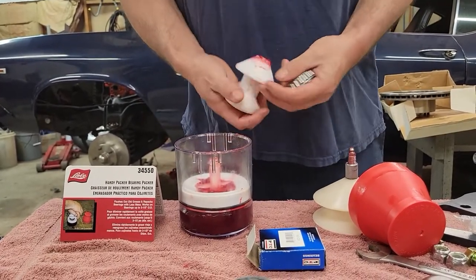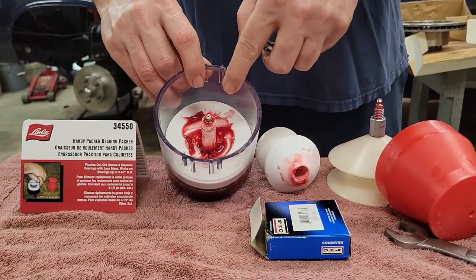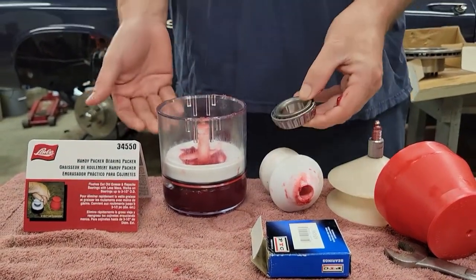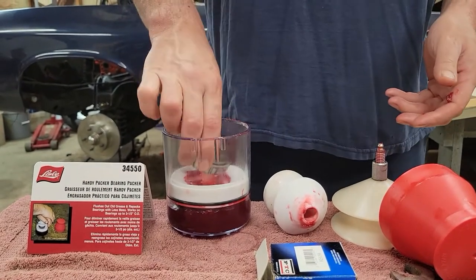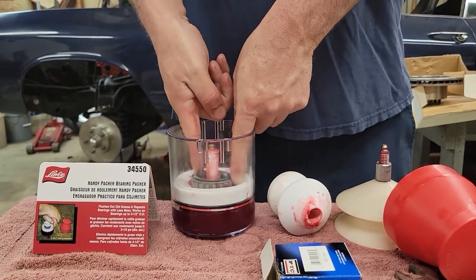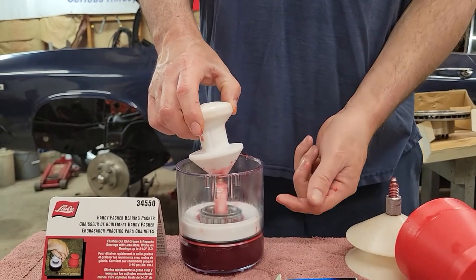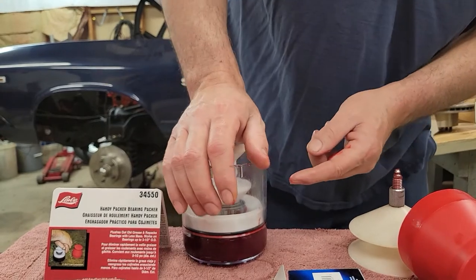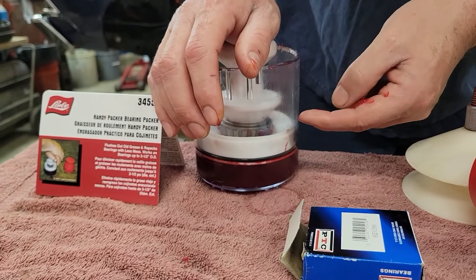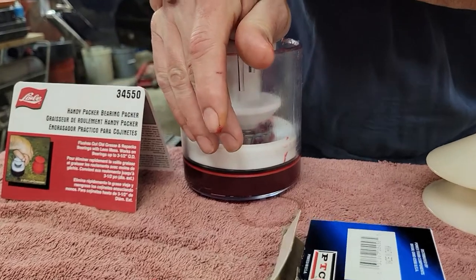It's got a grease fitting on the top just like the other one — you can pump your grease in and the grease will fill up in the bottom of the canister. Once you get your grease filled up, you lay your bearing in there and center it up. This tool here is what you push down on the bearing, and as you push down, the grease will come up through the bearing. I'm going to show you so you can watch the grease come up through the bearing. There it is.